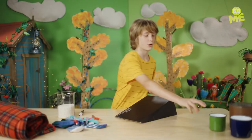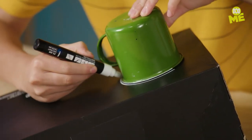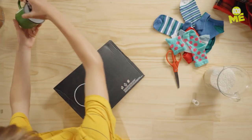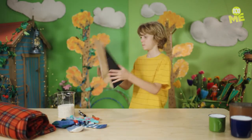Now what you want to do — it's got a circle in the top. I want to trace using this mug. This hole is going to be the target, basically. There we go. Now just get this cut out again. That is perfect.